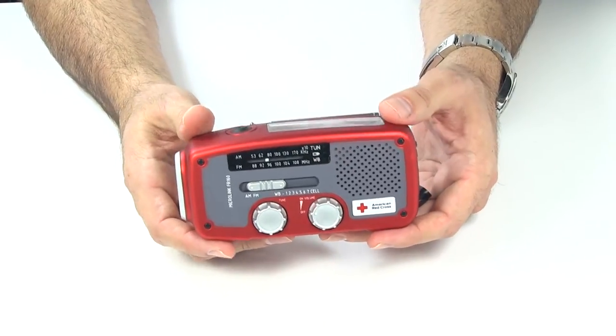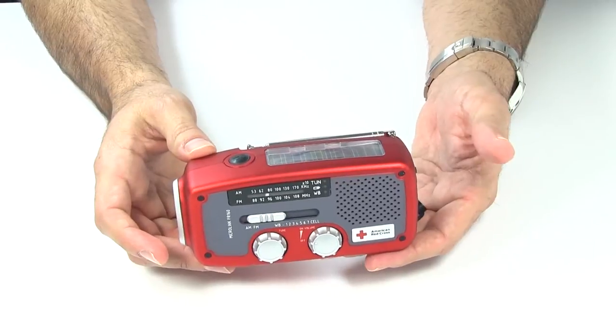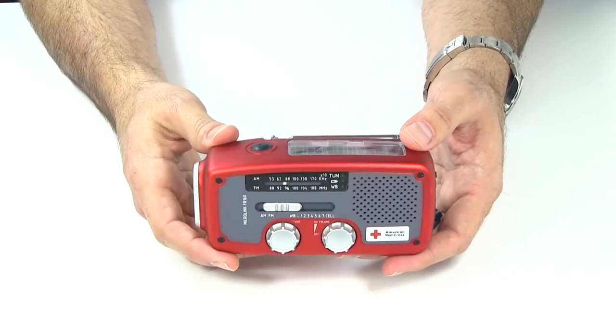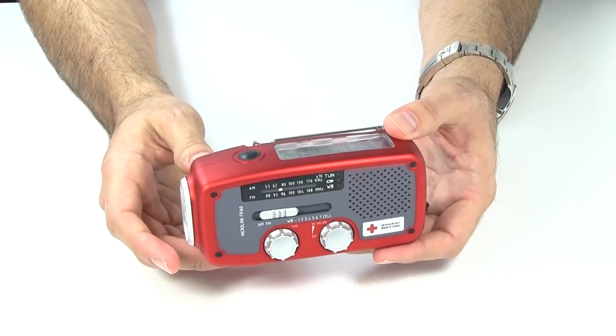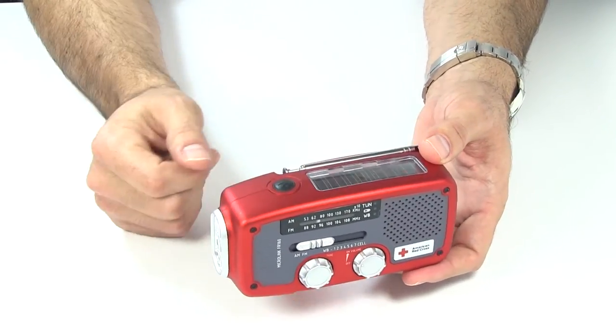I didn't want to have to worry about a battery. I didn't want to leave the radio in my bag for a couple years and then come back and worry about whether it's charged, not charged, almost dead, or going to run out in an emergency — and then have to figure out where to keep the batteries.